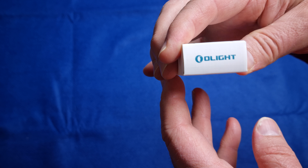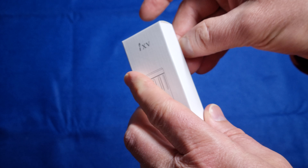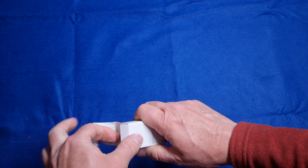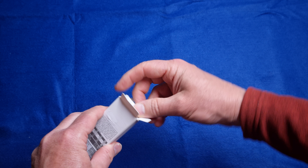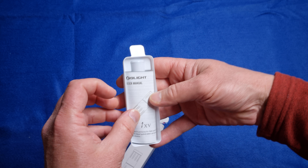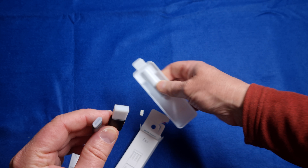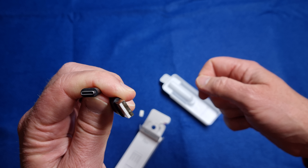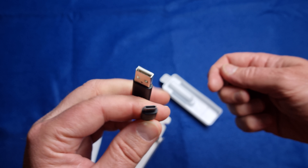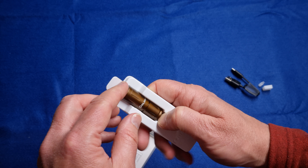So there it is from Olight. It's got an instructional manual at the top. A good feature of this torch is it has USB-C charging, as opposed to the old version. USB-C is the more modern standard and a lot of devices these days have USB-C, which is good.